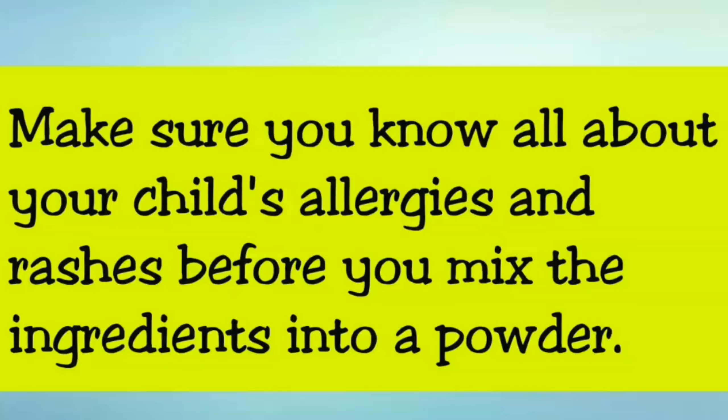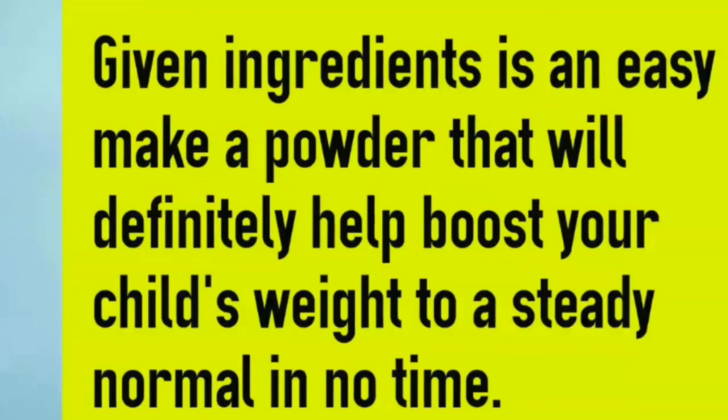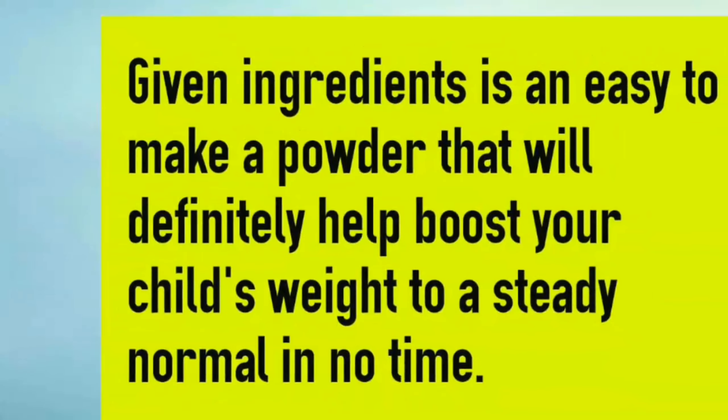Make sure you know all about your child's allergies and rashes before you mix the ingredients into your powder. The given ingredients make an easy powder that will definitely help boost your child's weight to a steady, normal level in no time.